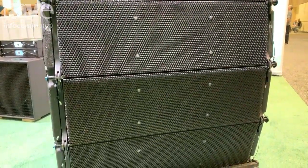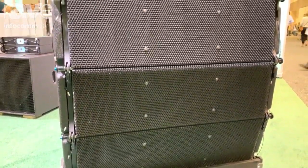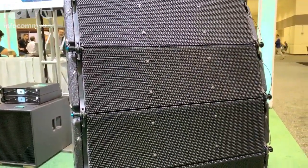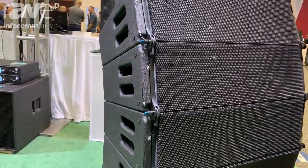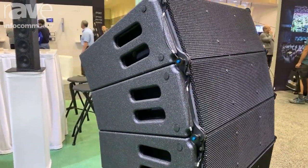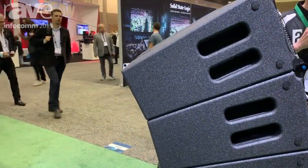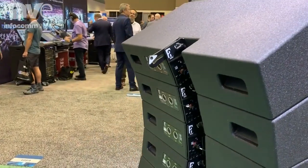The LR18 is a bi-amped three-way line array system. It features double eight-inch drivers for low frequency, a single six-and-a-half-inch midrange driver, and for high frequency, the Alcons pro ribbon driver. The driver in the LR18 is the 702 — a seven-inch pro ribbon driver.